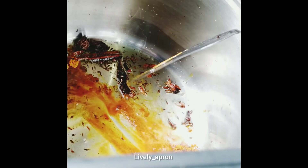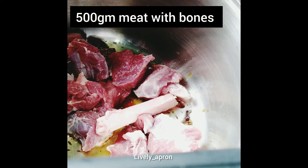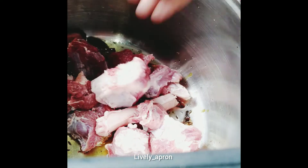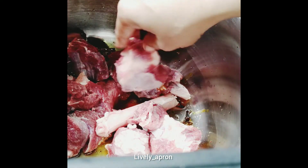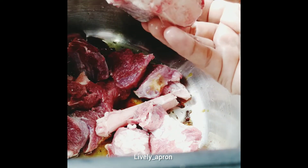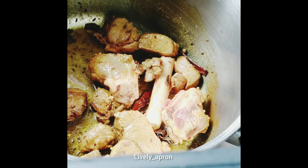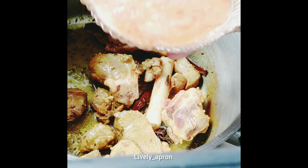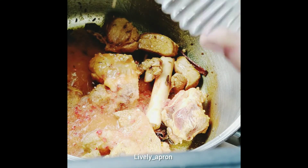Give it a good stir and add half a kilogram of mutton. You can use veal, chicken, whatever your choice of meat is. Stir-fry it a little. When it changes color, add in your ginger, garlic, and red chili paste and keep stirring.